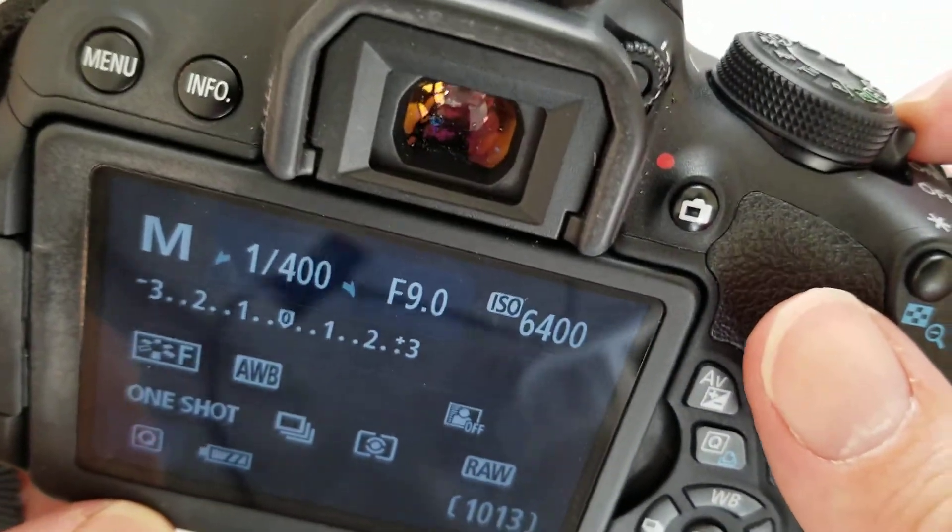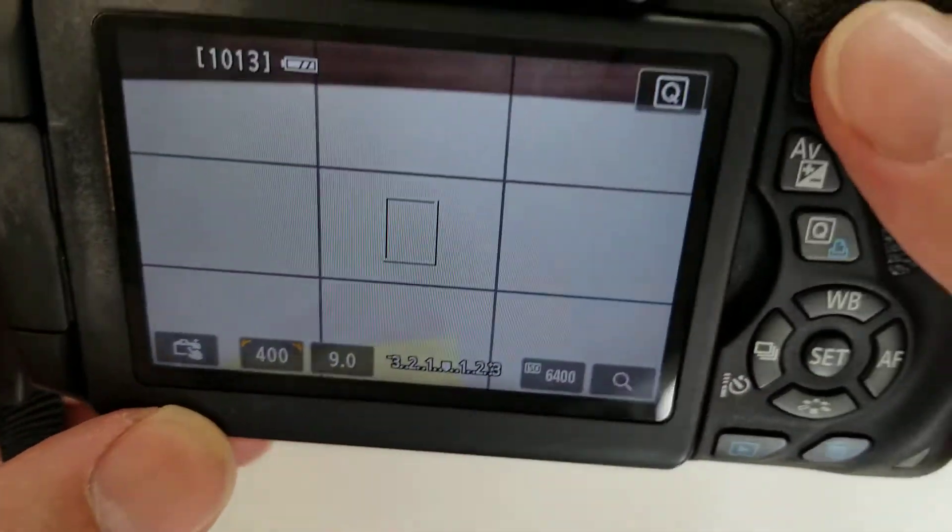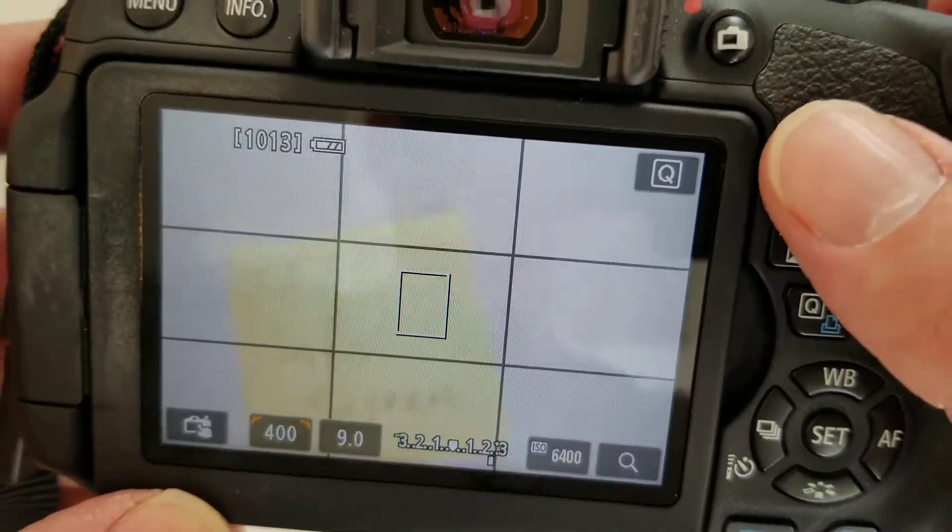Experiment with the camera. And lastly, this button puts it on live view, so you can see what you're taking a picture of.